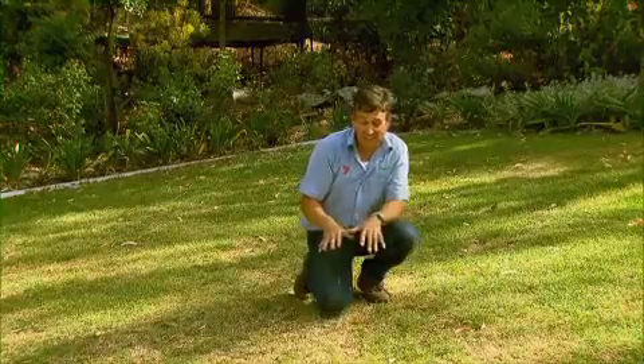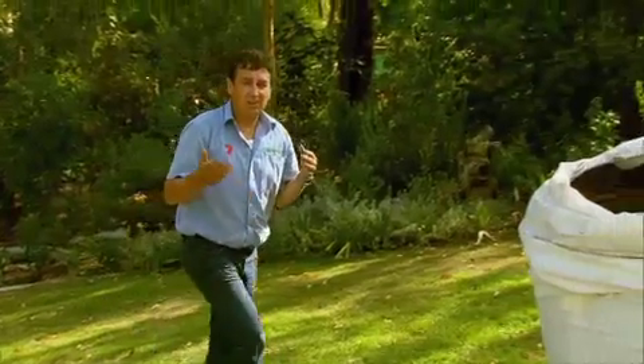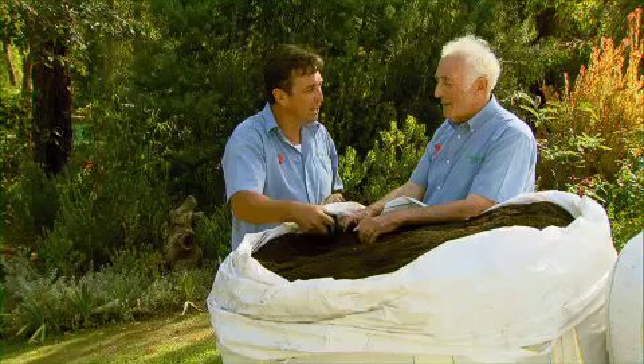Lawns tend to get a bit patchy and uneven this time of year, and this is the time to be top dressing them. Now the guys at Nutri-Rich have developed a very, very clever top dressing, and my mate Nick Bell — who knows more about turf than anybody — is here to tell us about it.